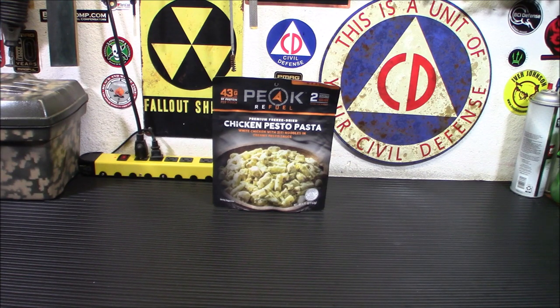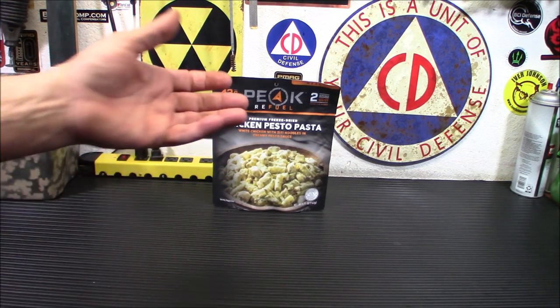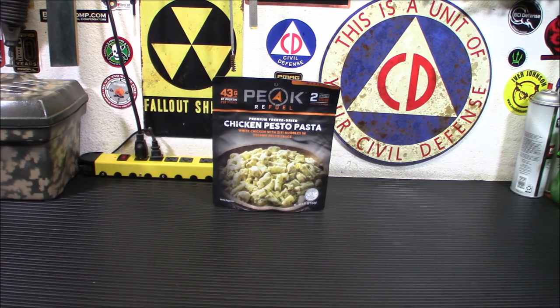Your Mountain Houses typically use about two cups or a cup and a half of water. This uses three quarters of a cup. So if you're on a restricted bit of water and you don't have a lot of water to spare, something like this can come in handy. Also, from what I remember from previous Peak Refuel meals, they're very tasty, they're really good. So it's kind of nice to add something like this as a morale boost or a little bit of a change of pace.